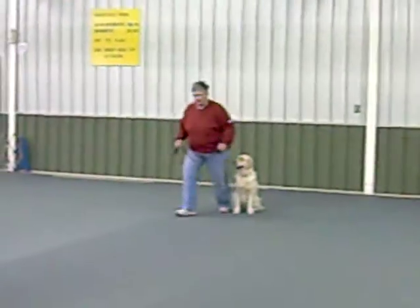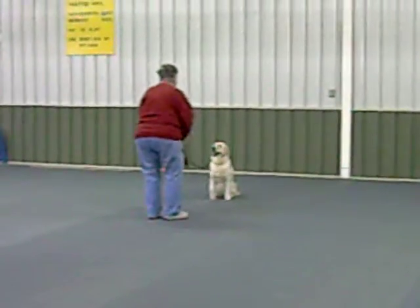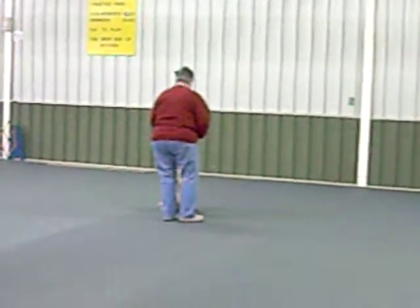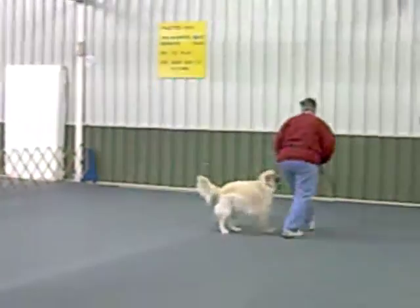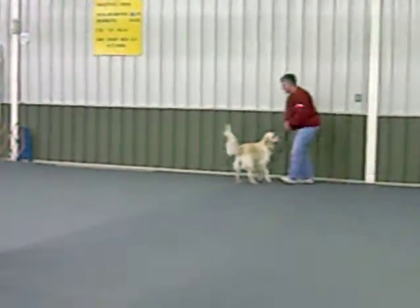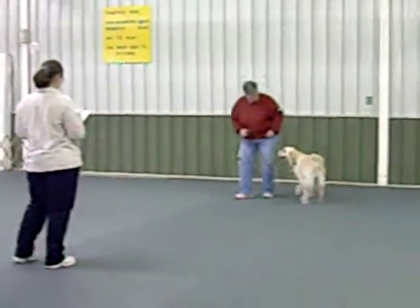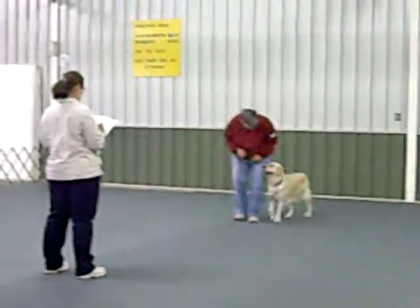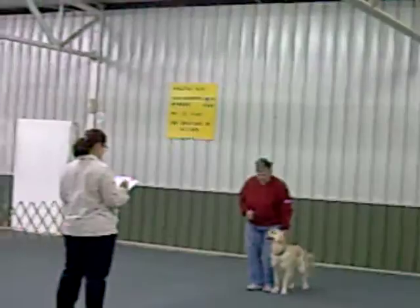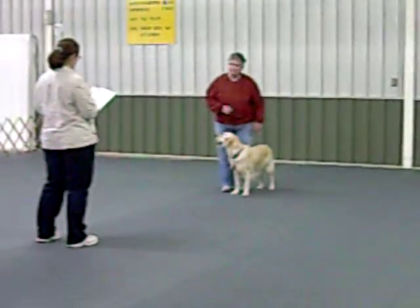Lead your dog. Forward. Floating. Forward. Walk around, exercise.